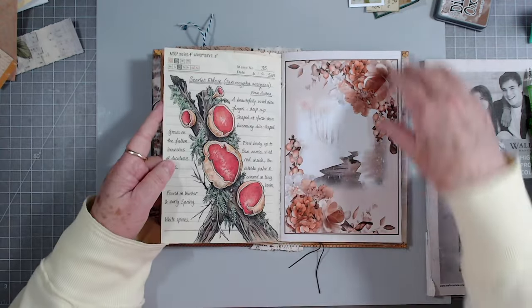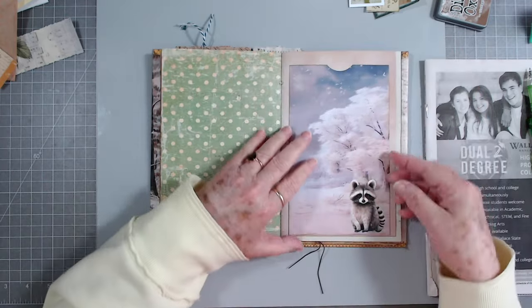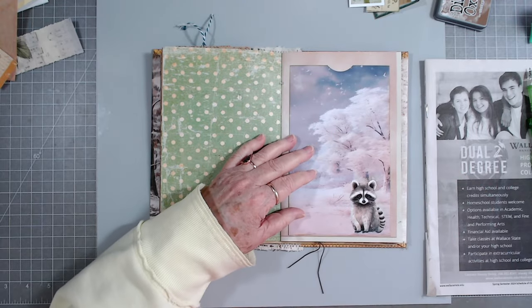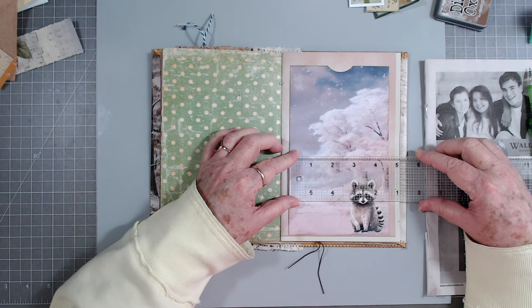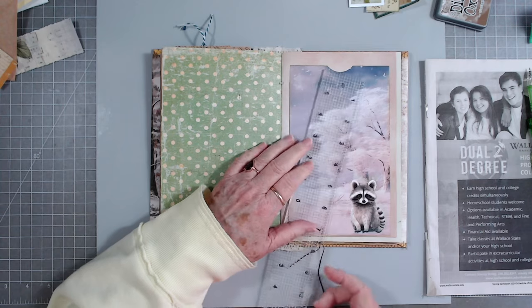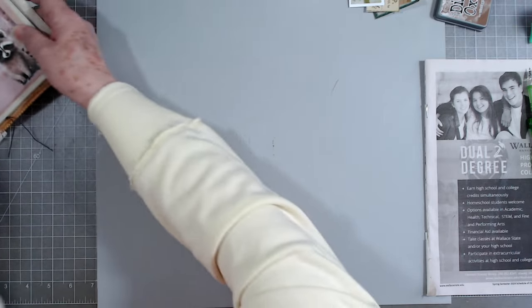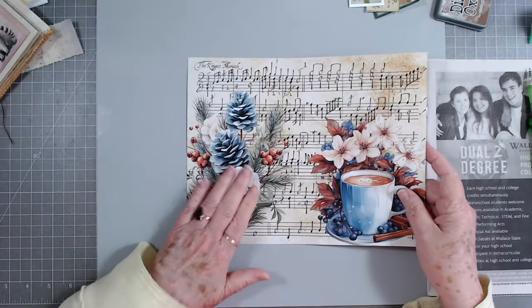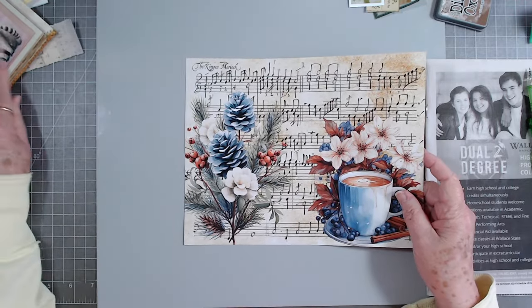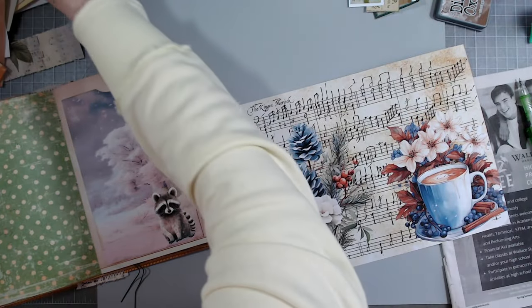Alright, I think I'm going to leave that. We've got another pocket here - it's another tall pocket, so let's give it a measure and see what we've got. Four and a half by seven and a half. Let's find a nice piece that will go in there. I think we can do this one - we've got the little frosty on the front there, and I did back these but that's okay, I can back them again.